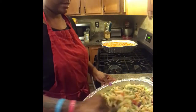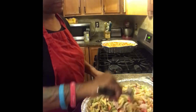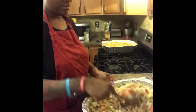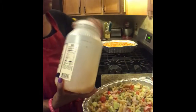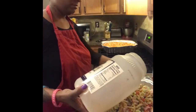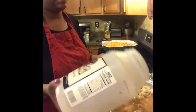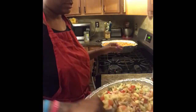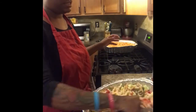Pour the stuff we already cut up into the pan, add the noodles, and mix it all together. I'm not really big on exact measurements so bear with me. Make sure everything is in there, then go ahead and add your Italian dressing. For this size pan I would say about six cups of Italian dressing and six cups of ranch — or just add it in as you go.